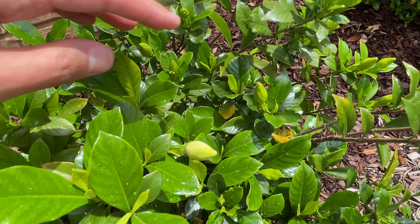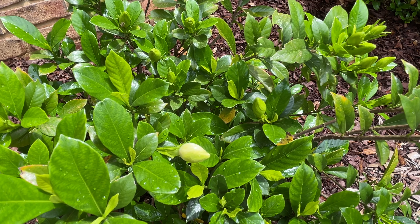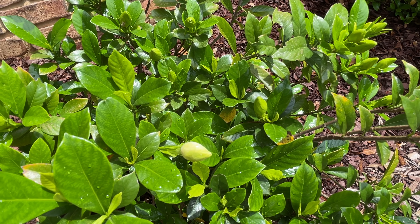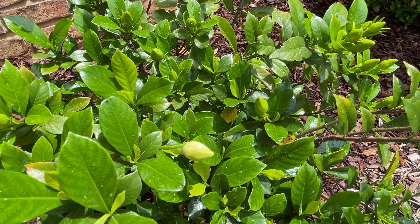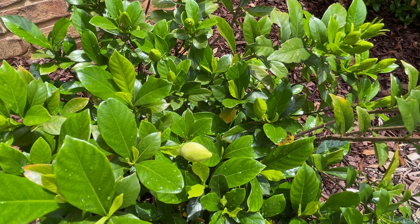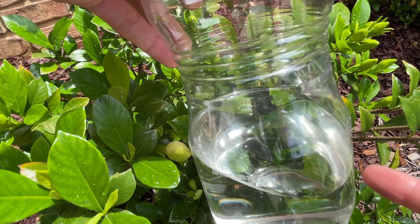They do like slightly acidic soil. We have some mulch growing here, which helps acidify the soil. You want a nice well-draining soil, but you don't want it to be way too saturated or to completely dry out either. They enjoy high humidity. When you fertilize, you want to give them a fertilizer suited for acid-loving plants.